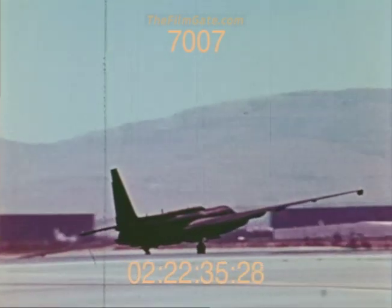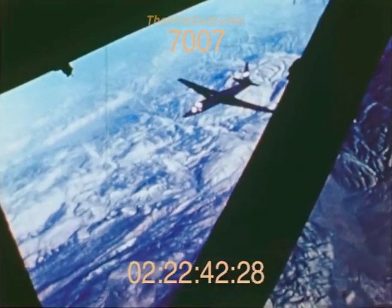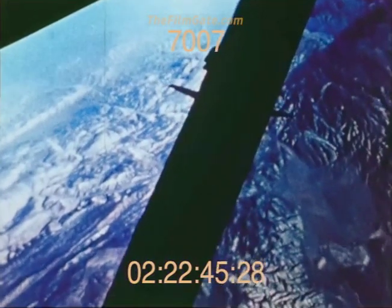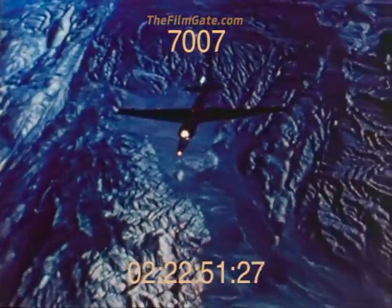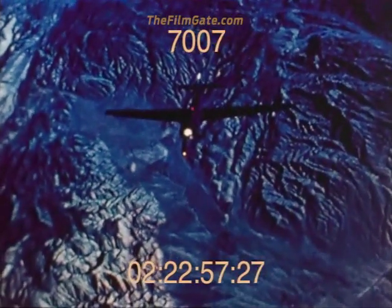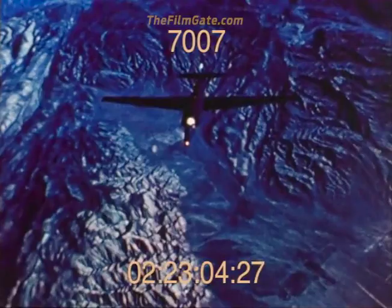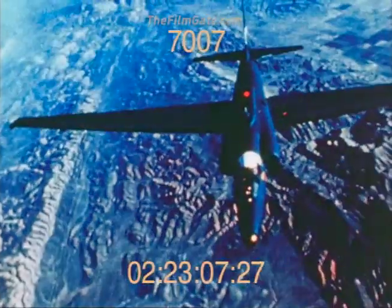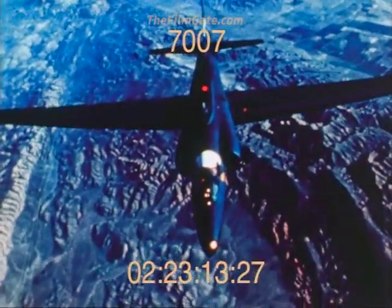Takeoffs are with the flaps up. To extend the airplane's endurance, an in-flight refueling system was incorporated and flight testing performed from the Lockheed Van Nuys facility. In-flight refueling was performed utilizing a KC-97 aircraft with the boom and receptacle type of in-flight refueling system. The boom operator merely flies the boom down into the receptacle after the pilot flies the airplane into a close refueling position. The aircraft has the capability of remaining aloft over eight hours without being refueled.